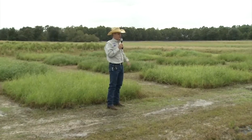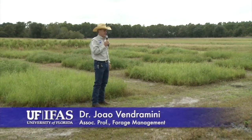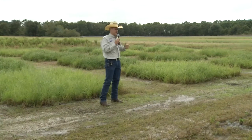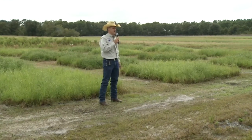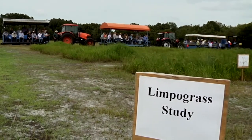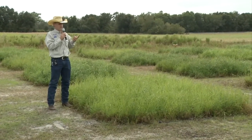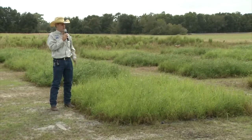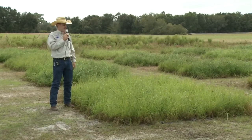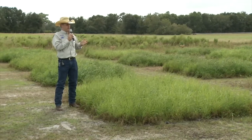This project is another component from the Florida Cattlemen's Grant we received last year. For some history on this project, if you are not familiar with limpograss: in 2014, IFAS, as a group with the agronomy department and some research centers, we released two new cultivars. We used to have Floralta, and we now have Gibtuck and Kenhai. Those were five-year projects to enhance and increase production and nutritive value of limpograss.